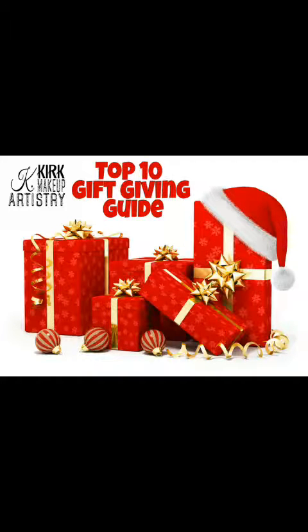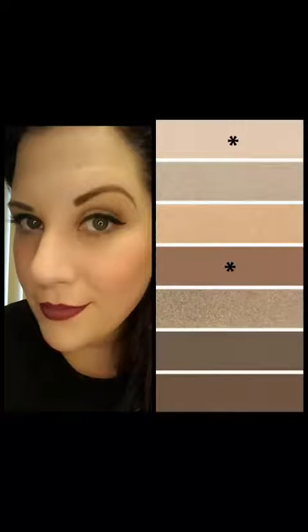This is Kirk Makeup Artistry's Top 10 Gift Giving Guide. Here's number three. We're looking at the palettes today — create this look with just these two colors.